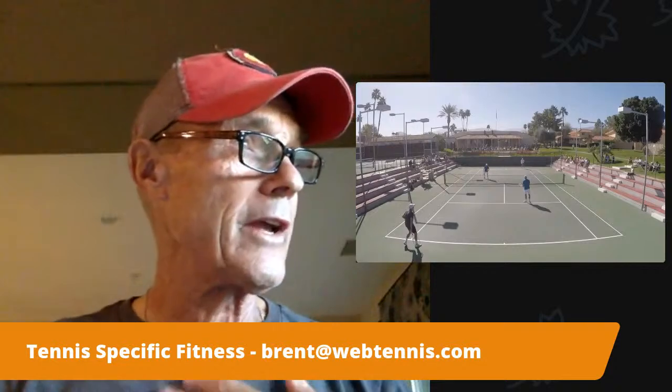Good morning! It is Brent Abel here, webtennis.com. What is going on out there today? Hope you're having a spectacular day so far wherever you are. Looks like a real beaut on tap for us here today in the California desert, specifically Rancho Mirage.